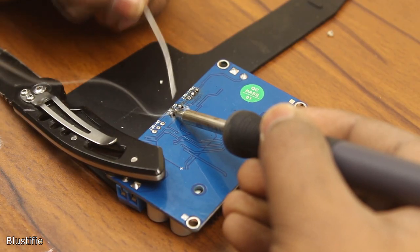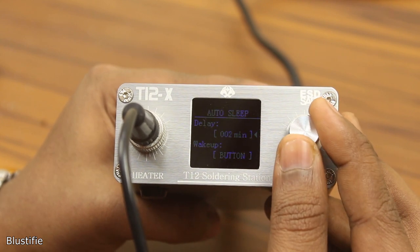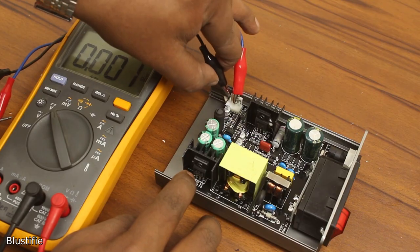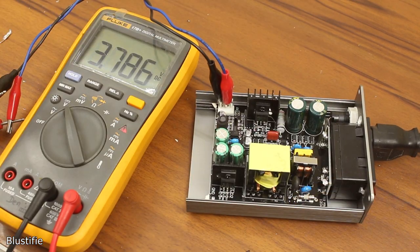So in this video, I will properly test this soldering station, understand its features and functionalities, perform some tests, and finally we will decide whether this product is worth the money. Let's find it out.